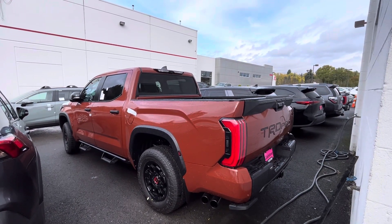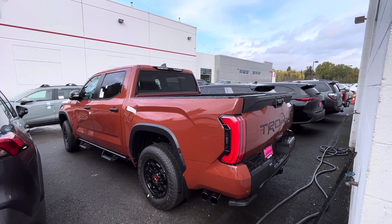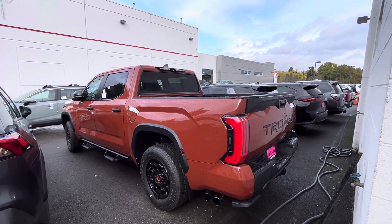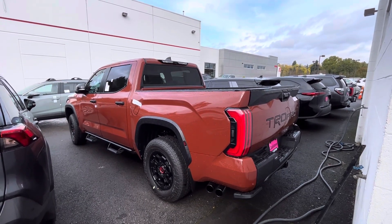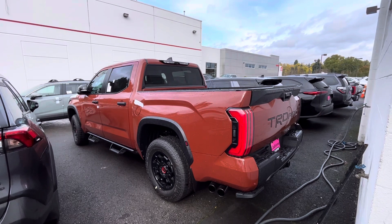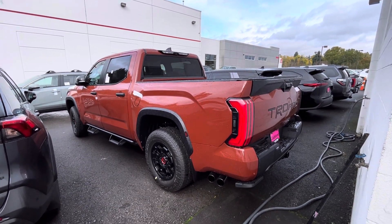What's going on YouTube, welcome to the channel and thanks for checking out the channel. If you're new, hit that like button, hit the subscribe button, hit the notify button. Here it is — the 2024 TRD Pro Tundra in the special color for 2024, the Taria color.